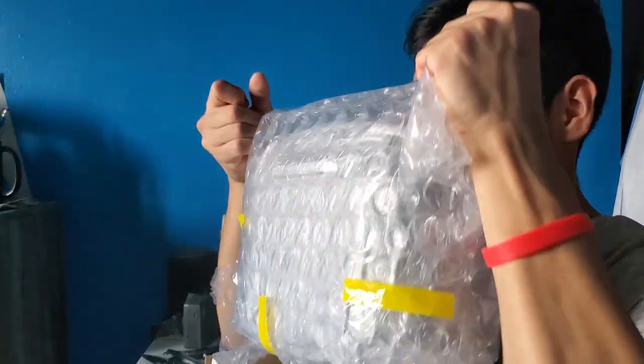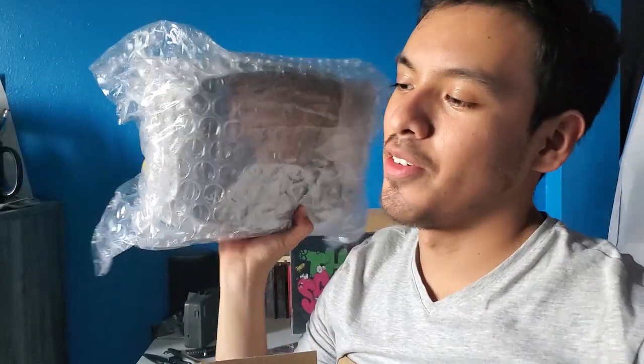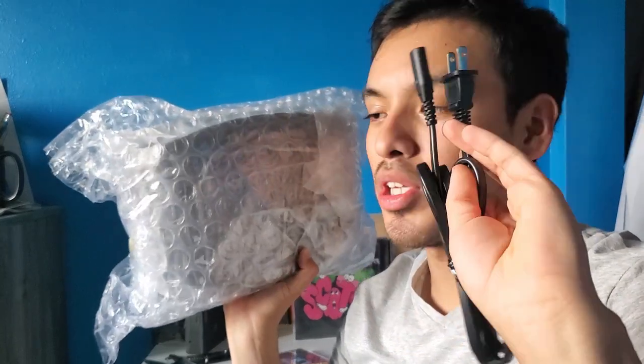I'm excited to finally play my CDs. I'm not sure if I'll be able to play music without getting a copyright strike, so I'll try to play just a few seconds of a song. Let's go ahead and unbox this. There it is — it comes with some instructions and the power plug.